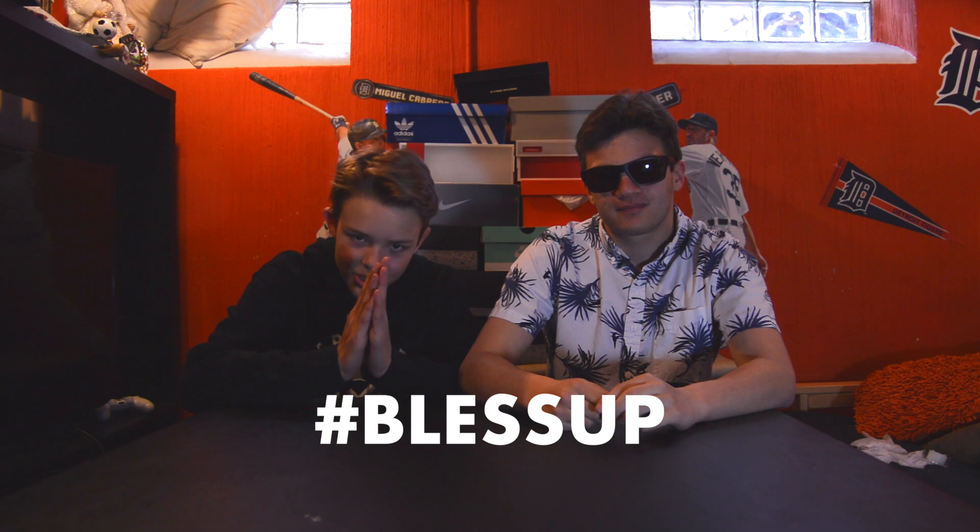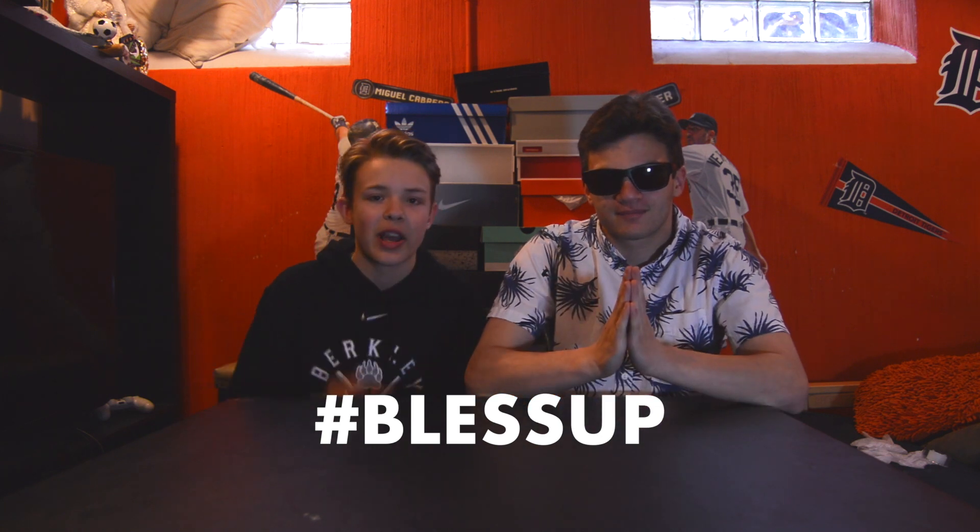We just want to thank you guys so much for helping the channel grow over the past — it's been huge. Before we start this unboxing, please just drop — slap that like button down in the description area.